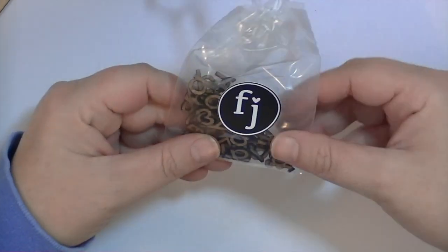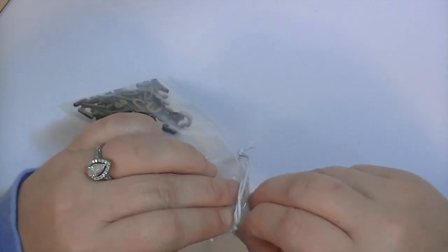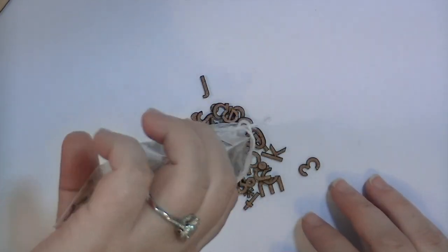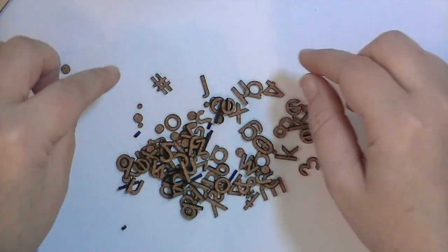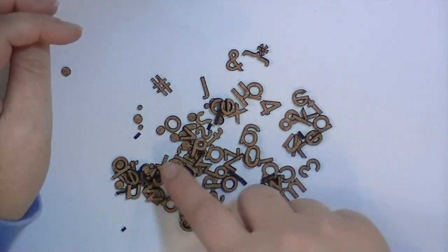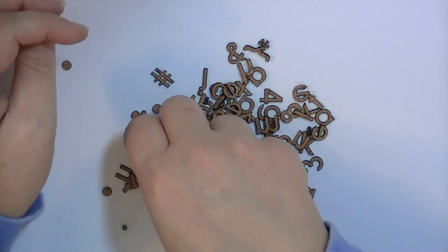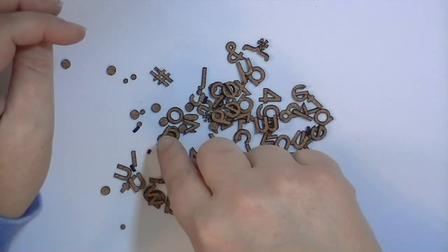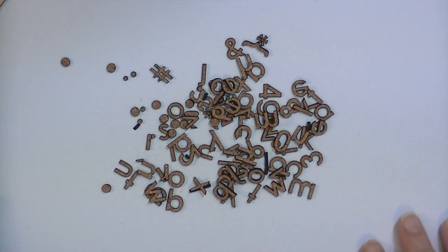There's also a cork alphabet in a really cute plastic bag with a tie. Last kit we got wood veneer alphabets. These are cork, super light, and in lowercase letters. There are numbers, a hashtag, an ampersand, an asterisk, and some parentheses. There are also lots of dots — you could use those as embellishments or confetti — plus some commas or apostrophes. You get a whole ton of them and it's really cool.